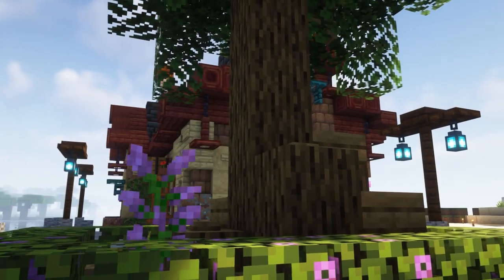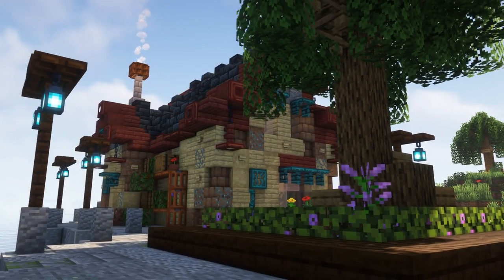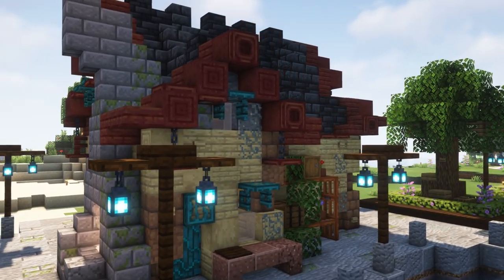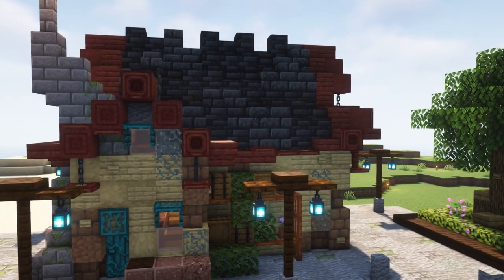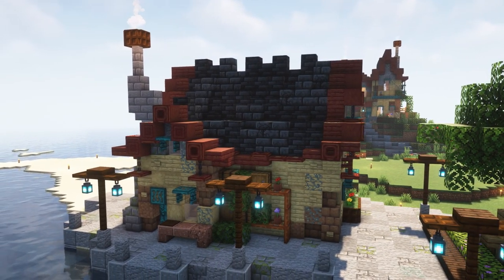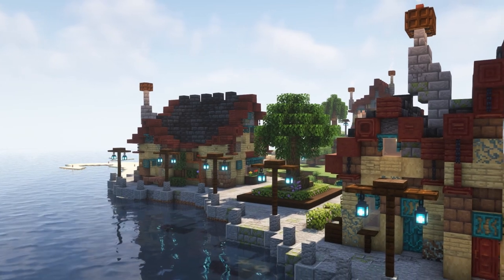I have really enjoyed making this build, taking the elements from our other builds in this village and tweaking them to make something new. We have another shop that we can fill with a few villagers going forward, which will help us gather more resources to expand this village. I hope you've enjoyed this video, and I look forward to seeing you next time. Bye-bye!